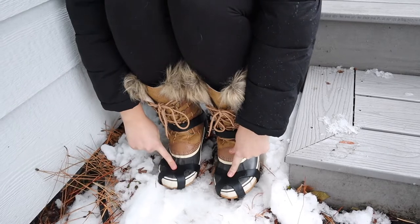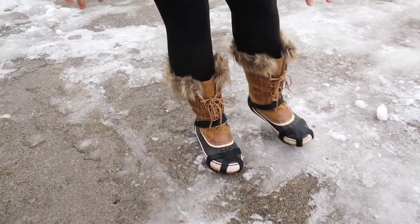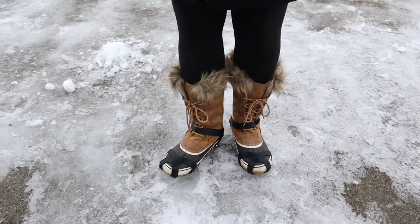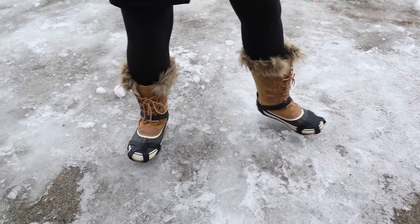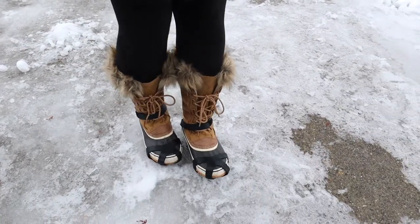I'm going to go ahead and try this out in some snow and some icy areas. You can see this is really slippery ice — it has snowed and then rained, just a bad mix of weather that made ice. I'm not sliding around at all. Even if I try sliding, I'm just roughing up the ice. This is really, really nice. I walked on this earlier and I was slipping all over the place in just regular tennis shoes.